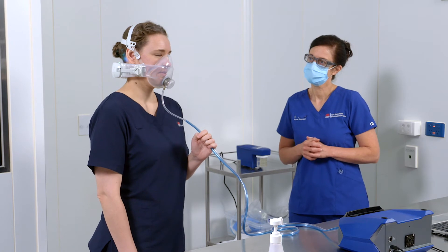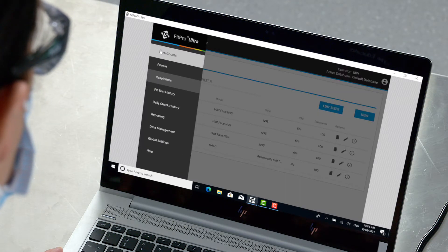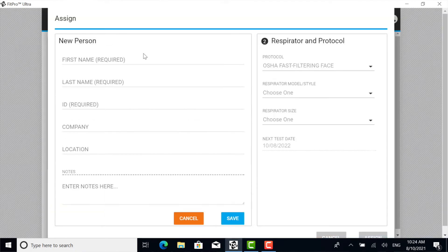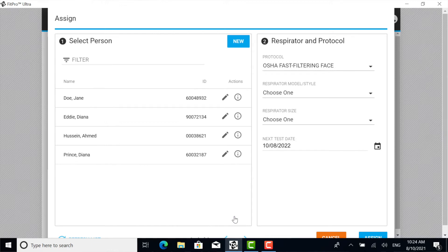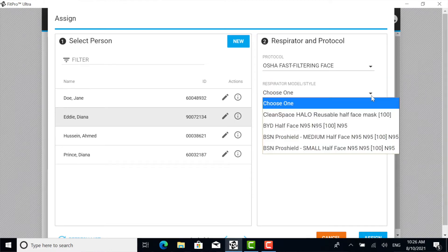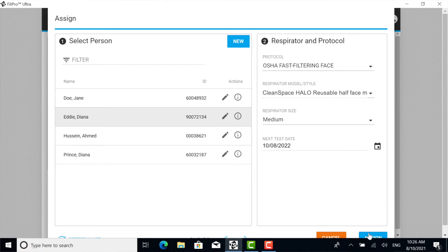At this time, enter the health worker's details into the program and assign the fit test. From the three-bar drop-down menu, choose Port Account option. Enter the health worker's details and click Save. Find and highlight the person you are fit testing. On the right-hand side, select Protocol: OSHA Fast FFR Protocol. Select Respirator Model: Clean Space Halo Reusable Half Mask. Select Respirator Size according to the mask the health worker is wearing. Now click Assign.